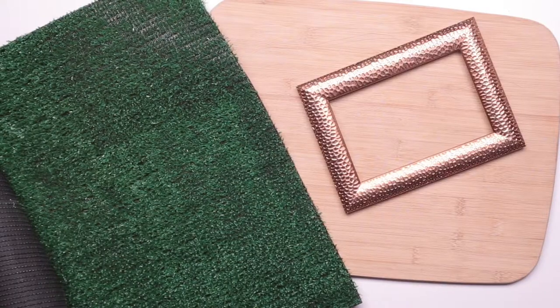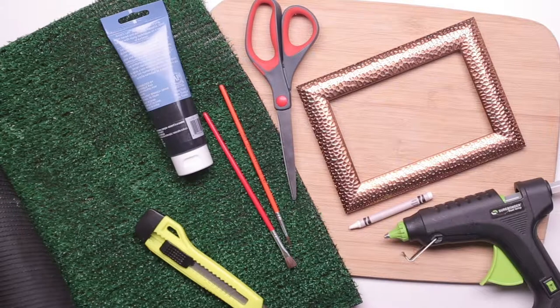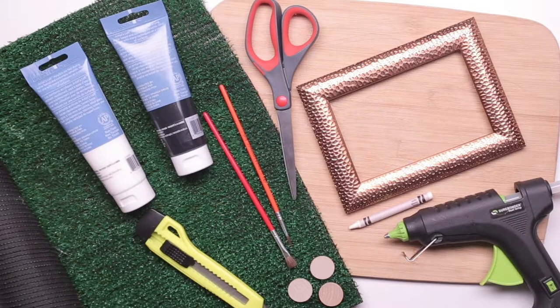For this you'll need one roll of AstroTurf, cutting board, picture frame for four by six photos, two small paintbrushes, scissors, white crayon, a glue gun, box cutter, black paint, white paint, and one-inch plywood circles.